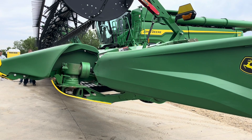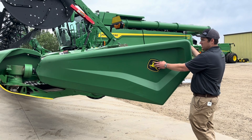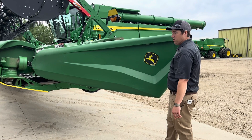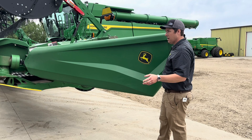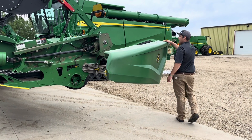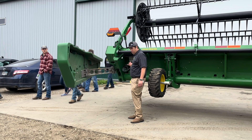Something new on the 2021 headers and beyond — including RDFs — there's illumination over the John Deere logo, and there will also be lights on the divider tips. When combining at night or roading at night, you can see better where your tip is. Lights are integrated into the divider tips.